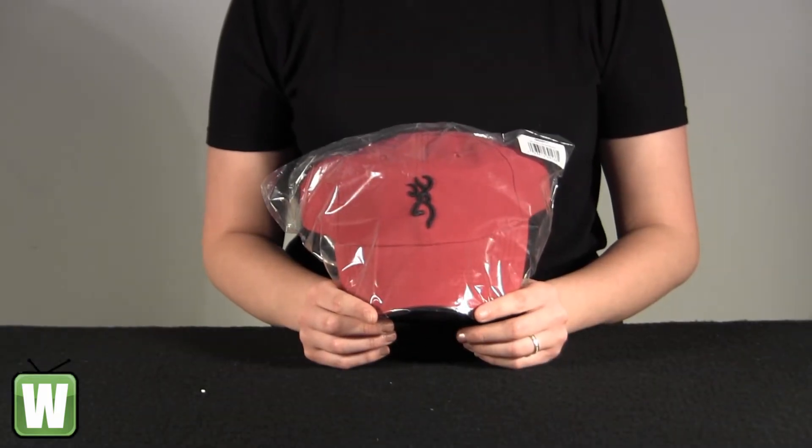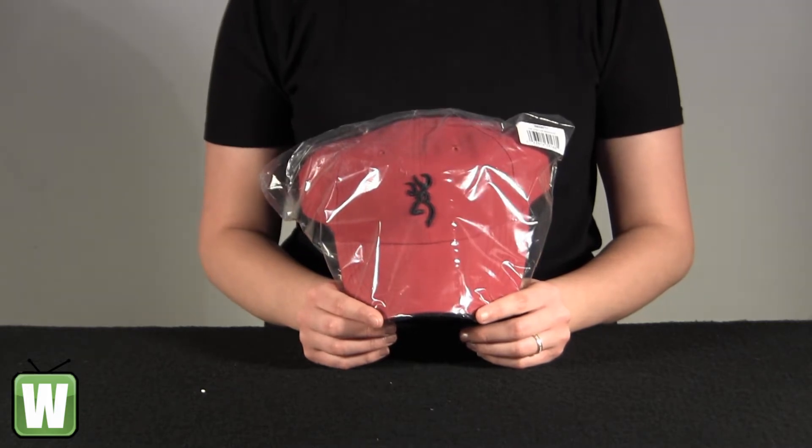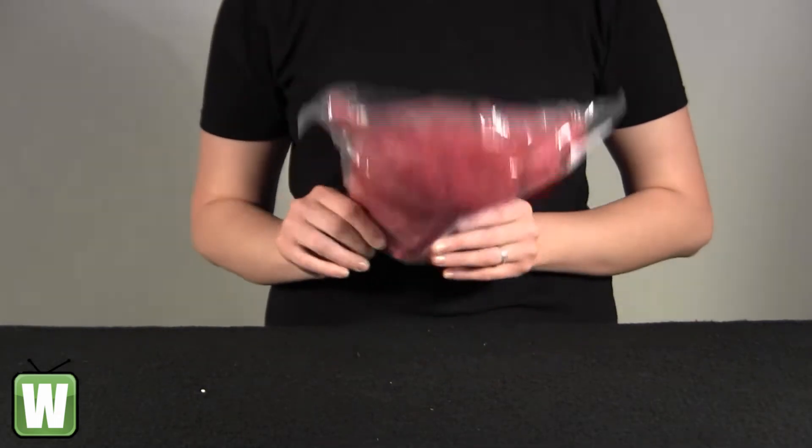Hello, this is an unpacking video from Mini Factor No. 308240711 by Browning. This is the Adka Light Cap. It's red and black in color. I'm going to go ahead and take it out of the package here with you so you can get a better look.